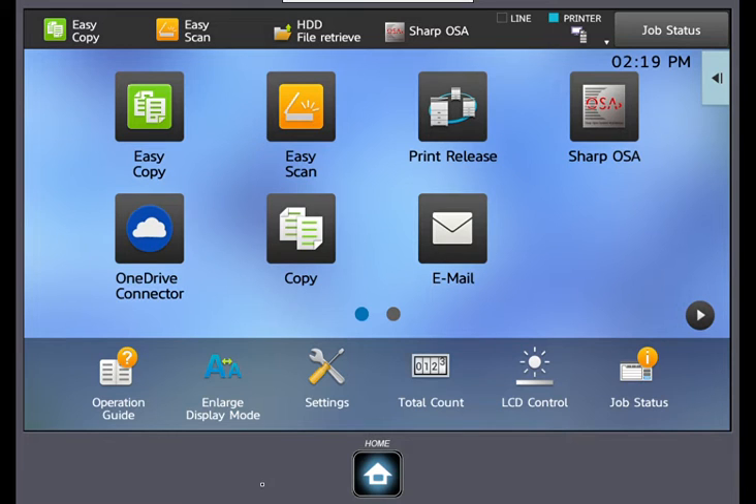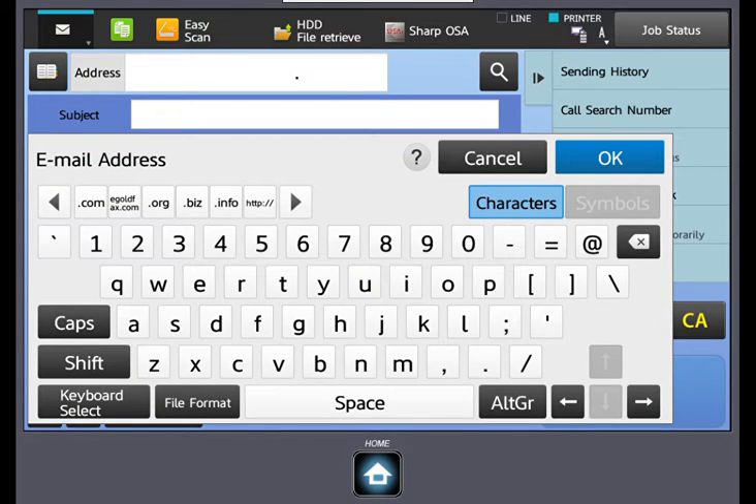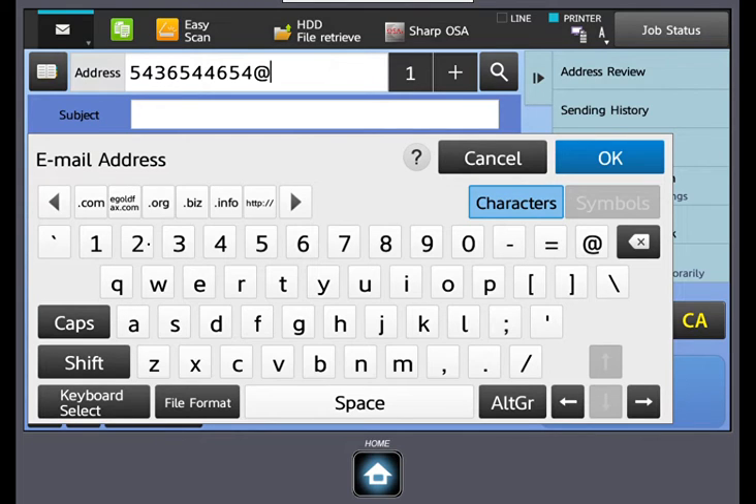At the device, you will locate the scan to email function button. Find where you enter an address manually. Enter the fax number, and follow it with @e-goldfax.com. This turns the fax number into an email address for the electronic fax process.